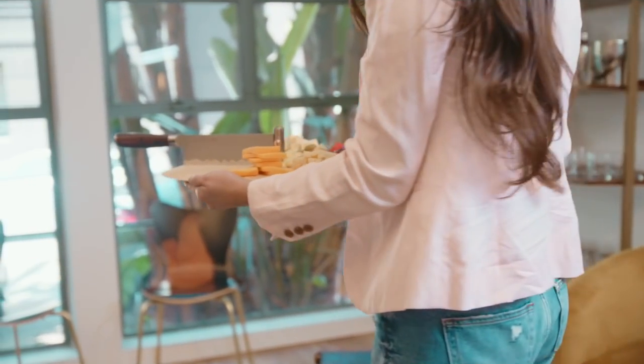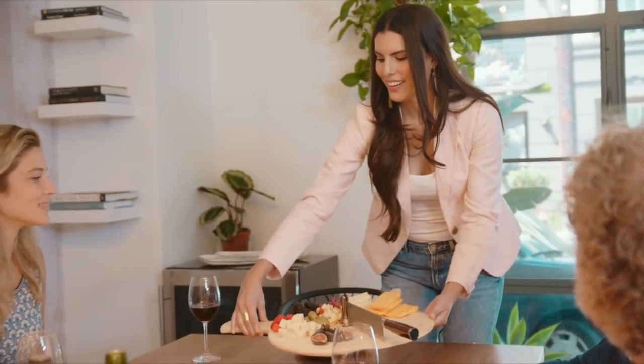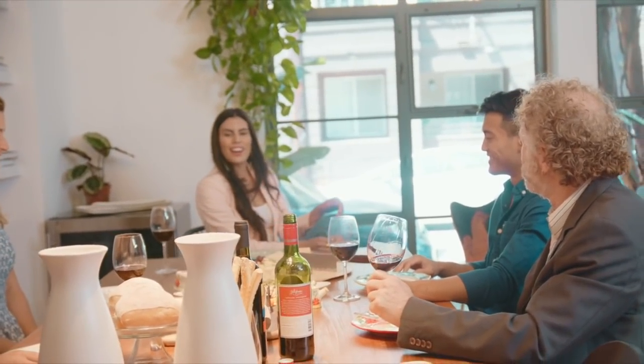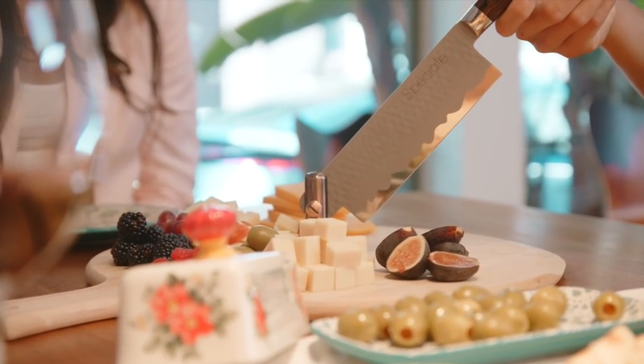The idea behind Speciale is to bring sophistication and ambiance together, which will amaze friends and bring something special to any meal. Make an unforgettable impression on your guests — they won't stop asking questions about your Speciale cutting board.